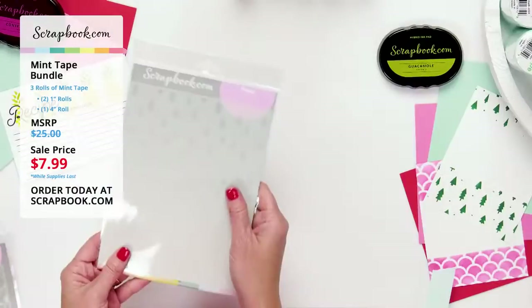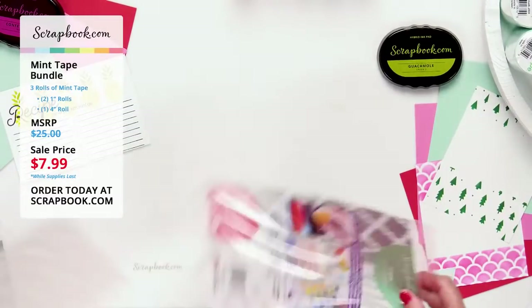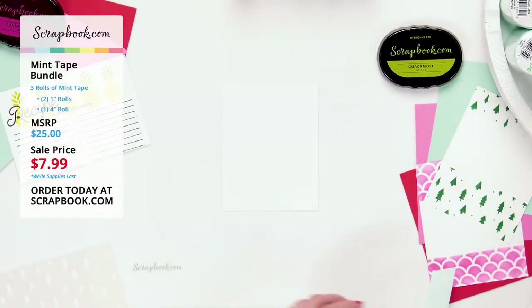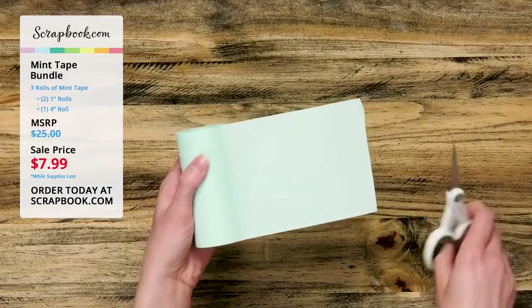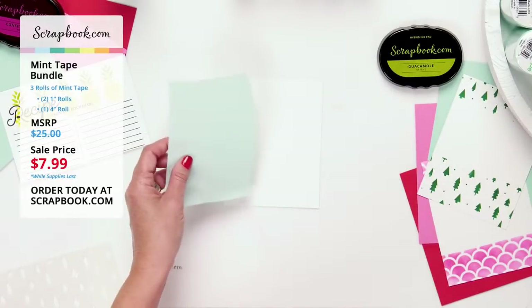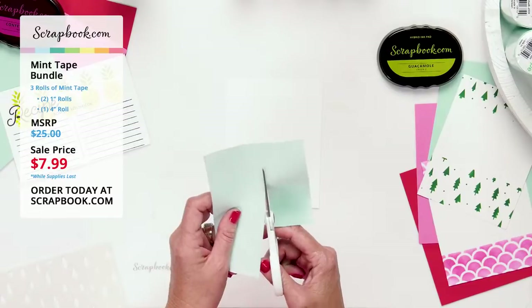Now let's try with the Christmas tree stencil — look how cute these trees are! I have an A2 card front. I'm taking the four-inch mint tape — four inches wide with 11 yards per roll — and cutting it down the middle, placing one strip across the center of the card to create an open area for a sentiment later.